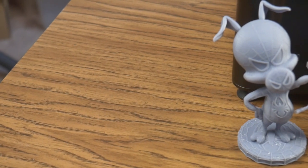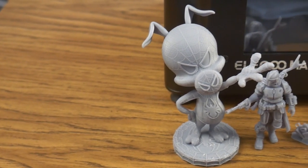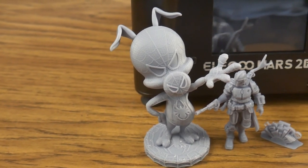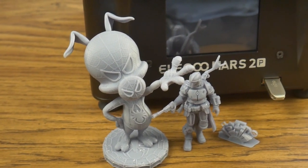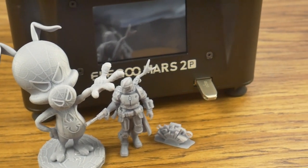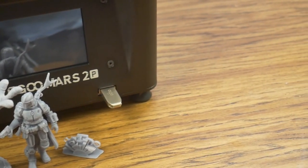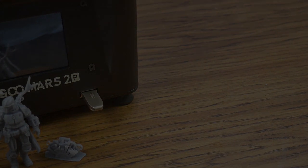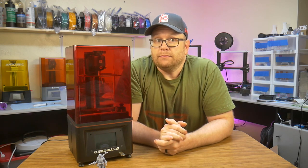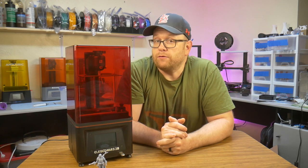The Elegoo Mars 2 Pro is a solid little machine. It is the best printer I have tested so far, and I would be willing to call it the best in its class. When you buy the Elegoo Mars 2 Pro, you get a solidly built machine that produces flawless prints with minimal effort. If you can afford it, this would be a perfect printer for beginners because it gives you the best chance of success. Thank you for watching my review — I'm very happy with this printer, and I think it will make my resin printing jobs a little bit more stress-free going forward.